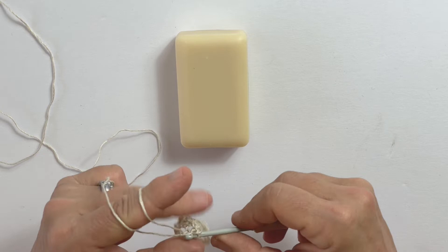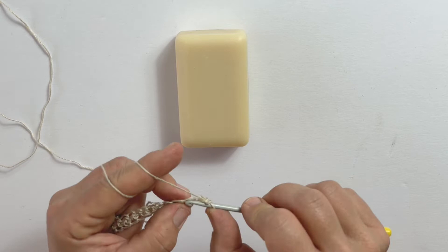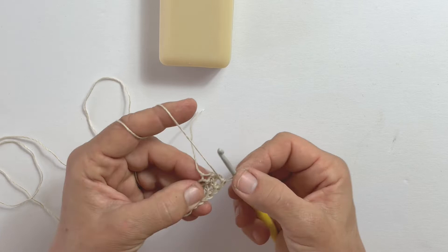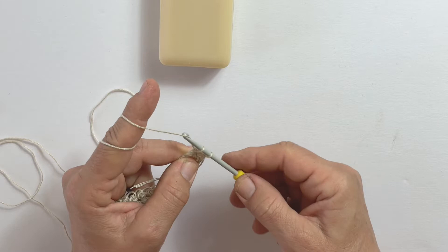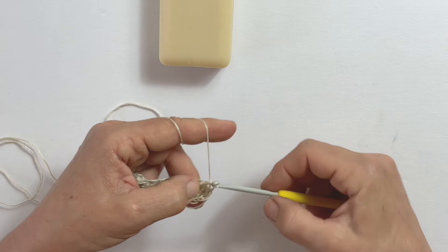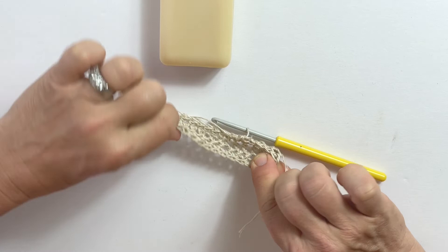At the end of the row I'll add one more chain stitch, turn around, and crochet a third row. Once I'm at the end of my third row, I'll go into the first stitch of the first row — that will create the bottom of the soap saver bag. I simply pick up those stitches, which also creates a round. Here you can see how I've done a few rounds.